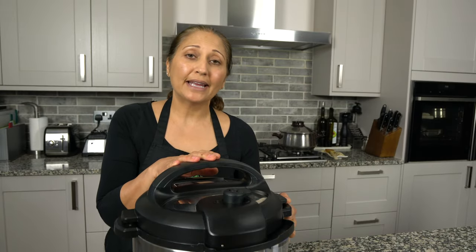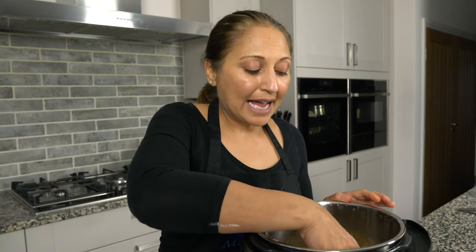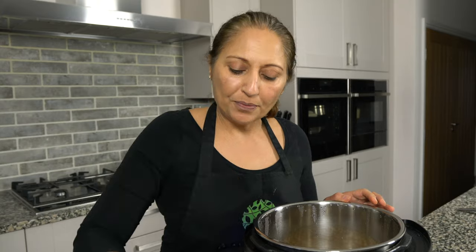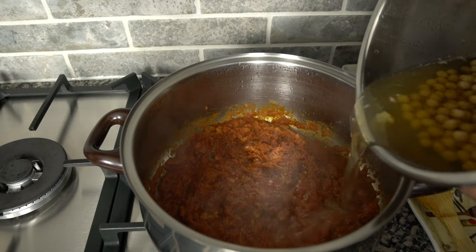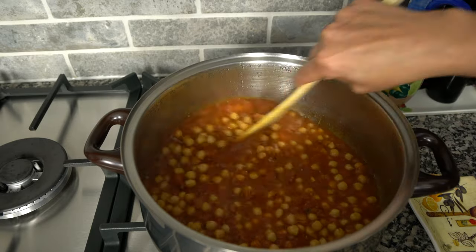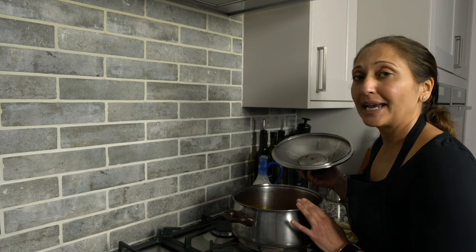Once the pressure has released, open the pressure cooker and check the chickpeas are cooked completely. Remove any white foamy scum sitting on top. Then heat up the tomato spice mix again on a medium heat, and once it's simmering add the chickpeas and the water to the mix. Cover and let it simmer for a good 15 minutes, then add the tomato puree and the tamarind paste.